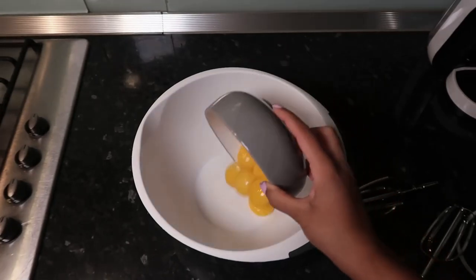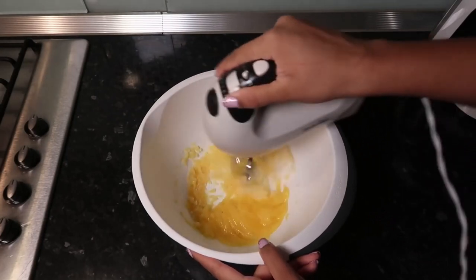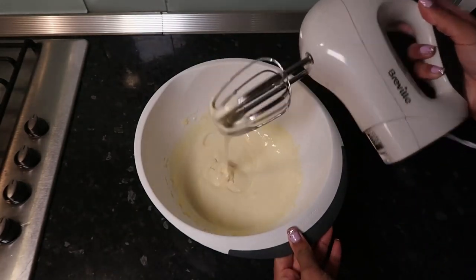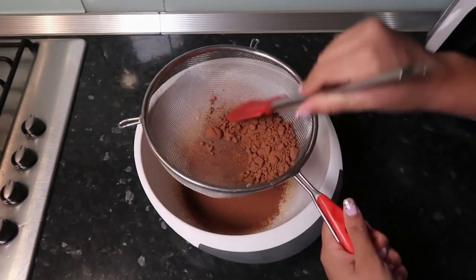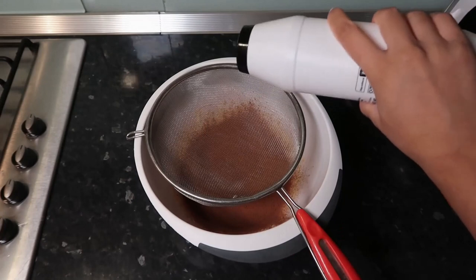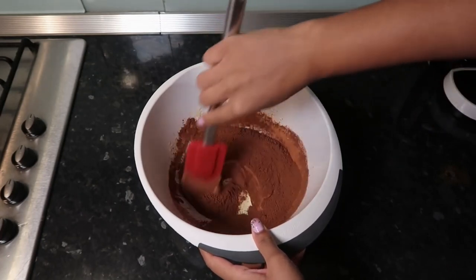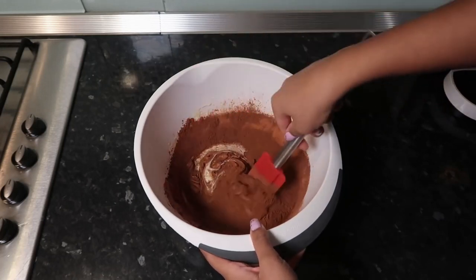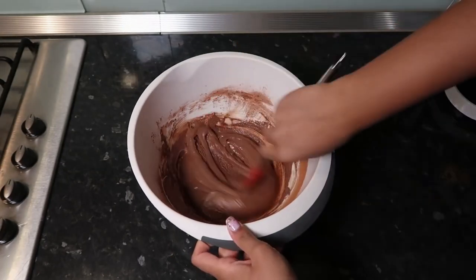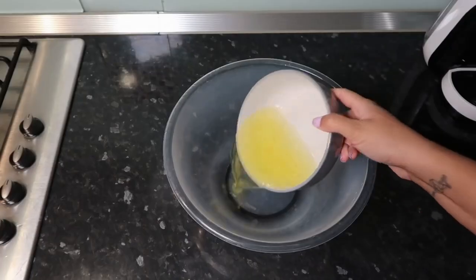We're going to use six egg yolks and 120 grams of caster sugar, and just whisk this until we get a nice pale thick consistency. I'm using 50 grams of cocoa powder, sieved through — I use a spatula to help it sieve because otherwise it stays in lumps. Add a pinch of salt and use a folding technique to mix it all together into a nice thick paste. I'm also adding a big dollop of vanilla extract from Tesco.